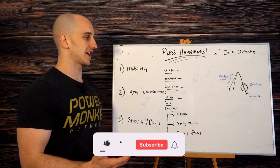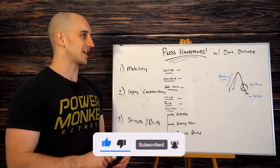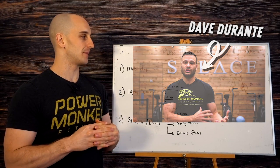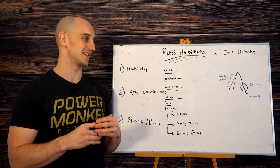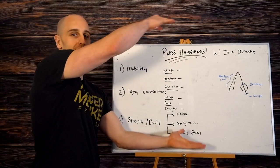When everybody was saying in the comment section they really want to know more about press handstands — how do I get a press, how do I start, how do I work a press — I immediately thought about collaborating with Dave Durrani, who is a super high-level gymnast on Team USA and is pretty much the most advanced master handstander that I know.